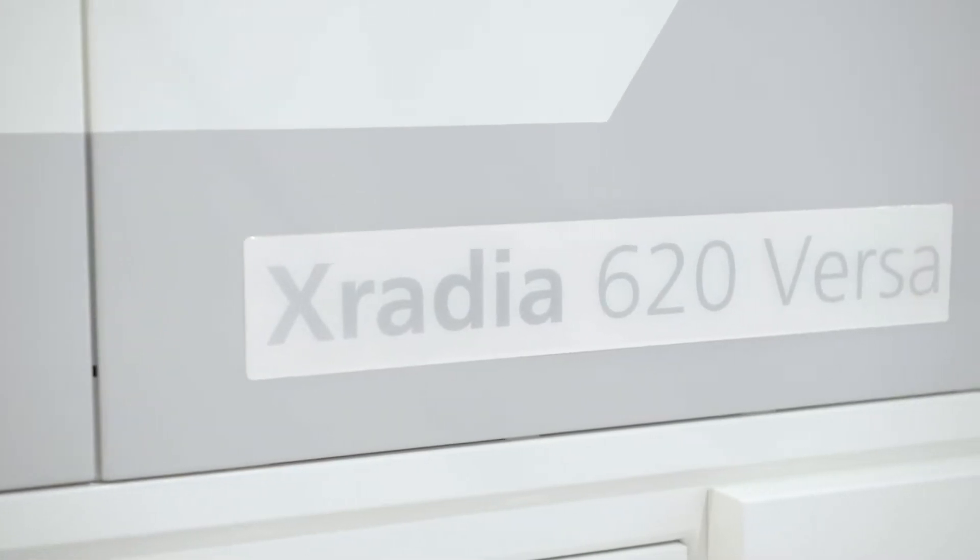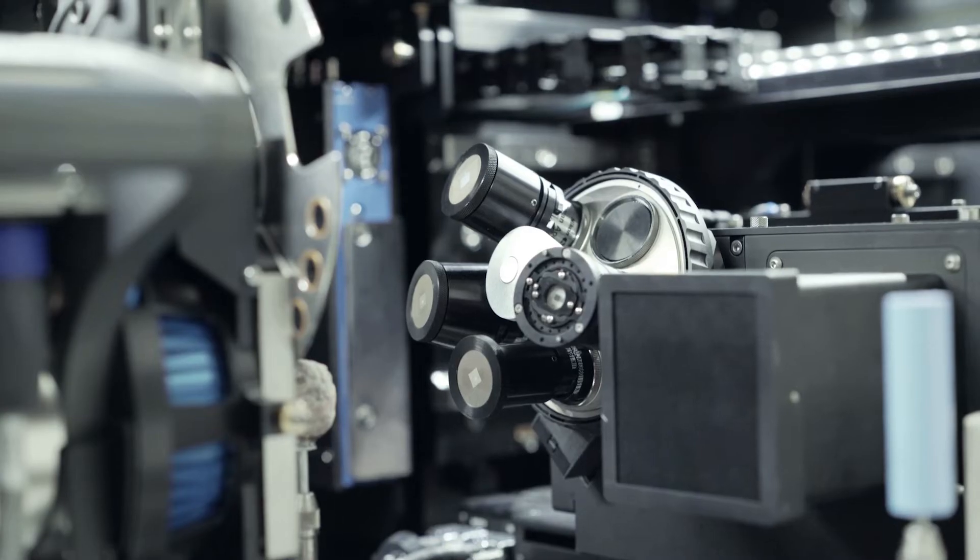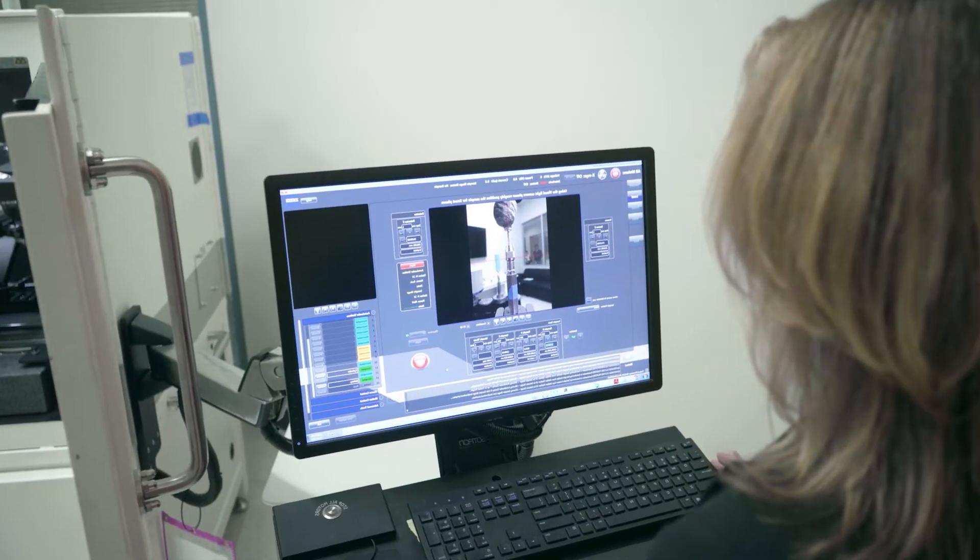The Versa 600 series is the next generation of X-ray microscope from Carl Zeiss. It's a little bit like the holy grail — when you can get higher resolution and higher throughput without degrading reliability, actually improving reliability, we have overcome the whole mystery of looking inside of a sample at high resolution.